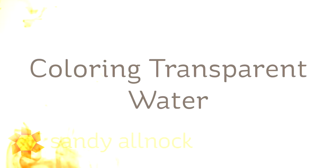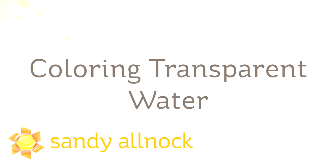Hi there! My name is Sandy Alnock. I'm an artist and paper crafter here on YouTube and I'm going to show you how to color transparent water, or at least one way to do it.